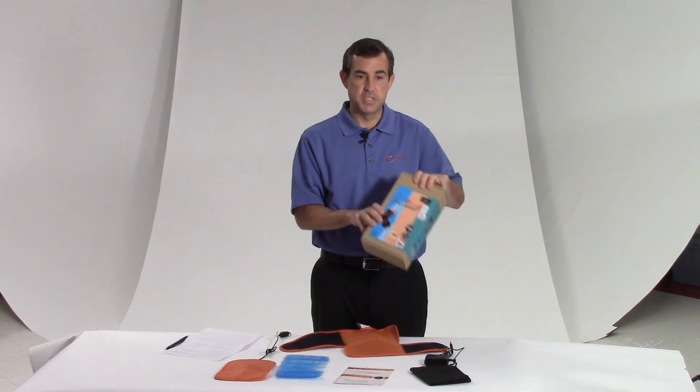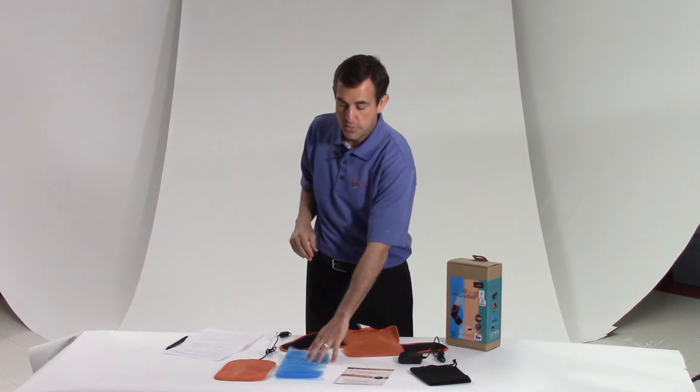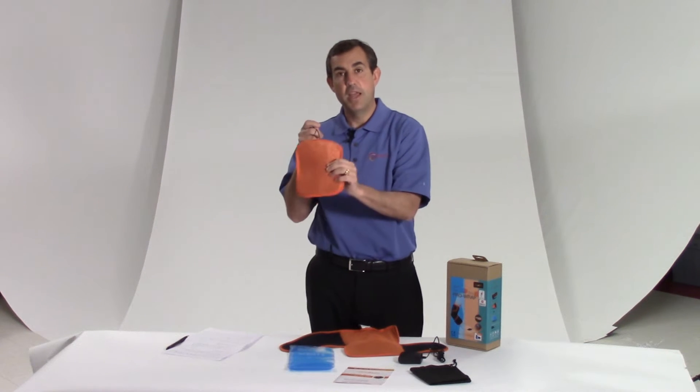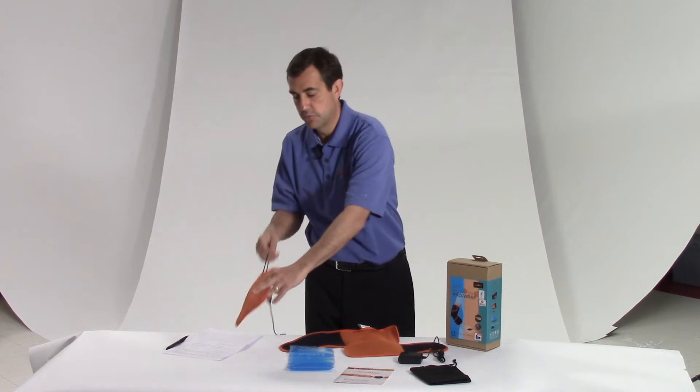Let me tell you first what this comes with. In the box comes an AC adapter when you're using the heat, a user manual, the cold pack, the infrared heating pack — not your old technology heating pad, but an infrared heating pad, which is way more effective.